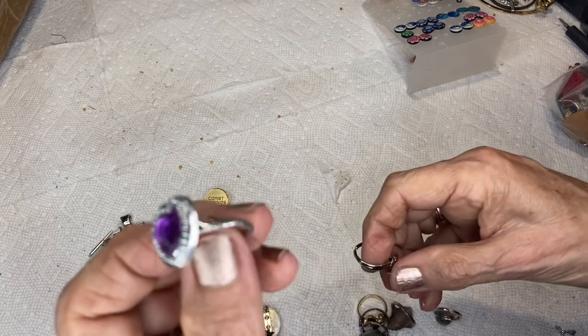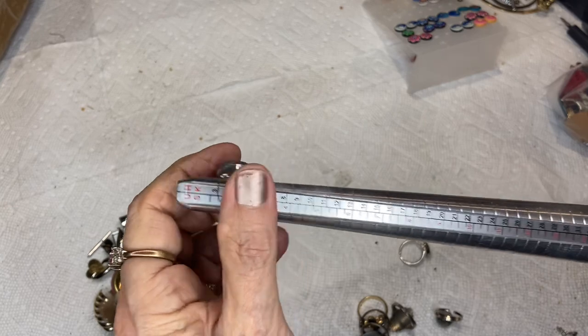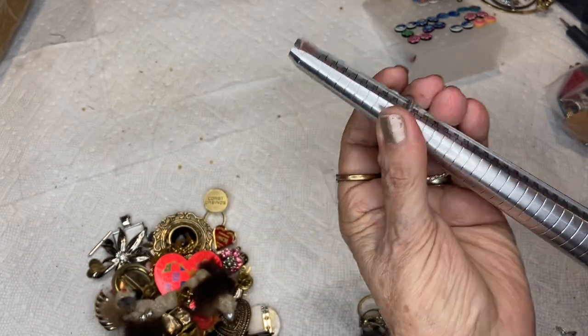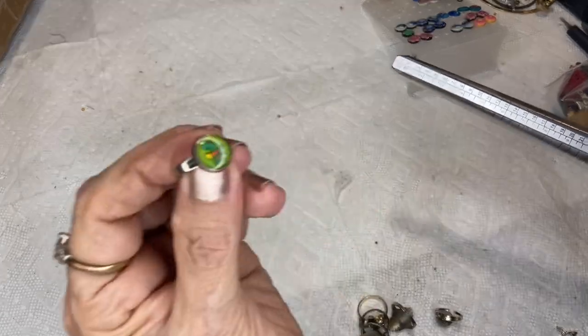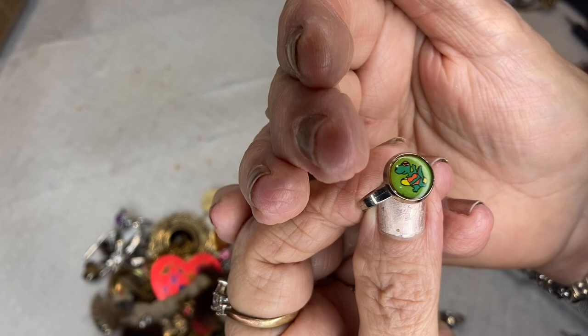This purple baby ring — let me do the sizes real quick. Five and five and a quarter. This is a dinosaur or a gator or a ninja turtle — I don't know.